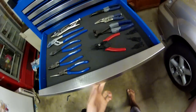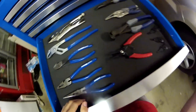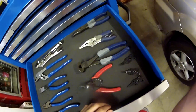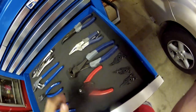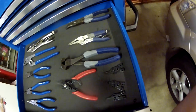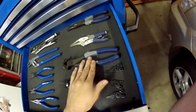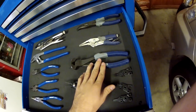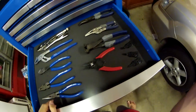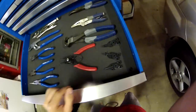Now we've got pliers. All these pliers come with the kit, and these are just ones I've added from my other tools. The Cobalt stuff has a pretty nice chunky grip on it. If anything, I reckon the Cobalt ones are probably a little bit better than the King Chrome ones — they just feel way better in your hands. There are circlip pliers in here as well.